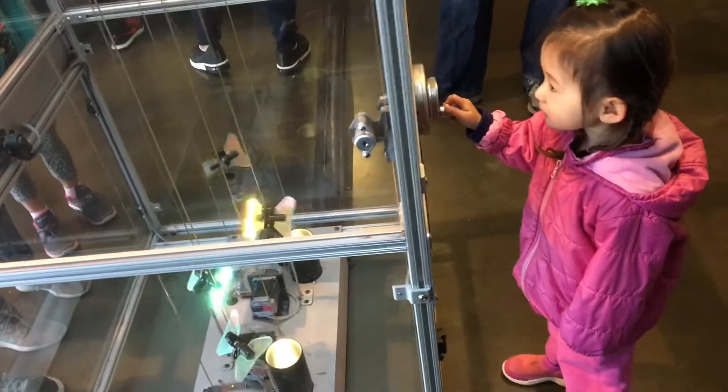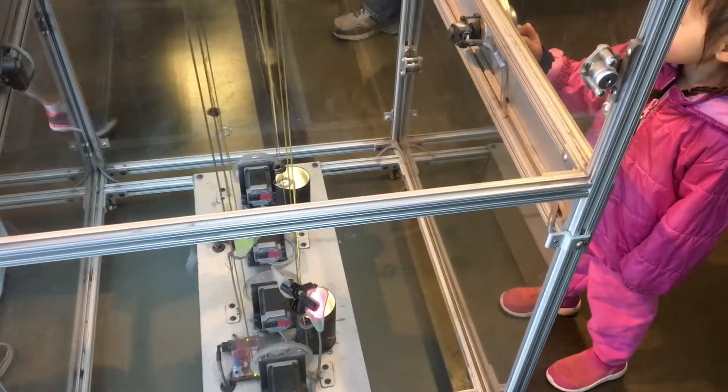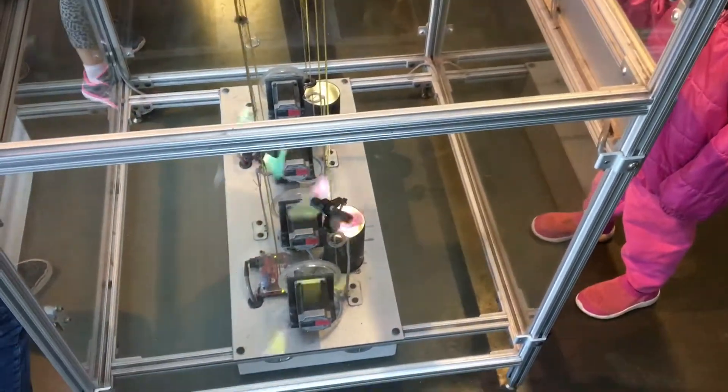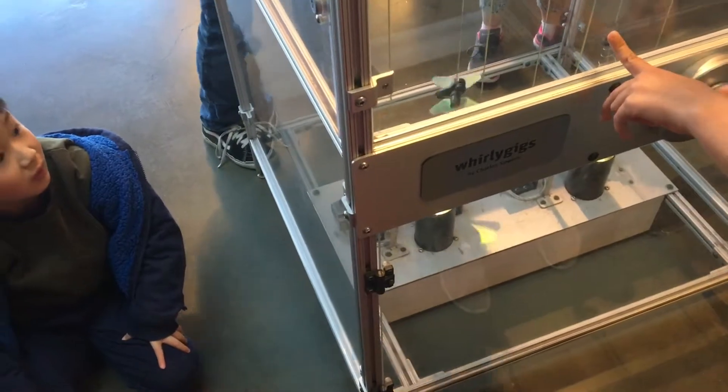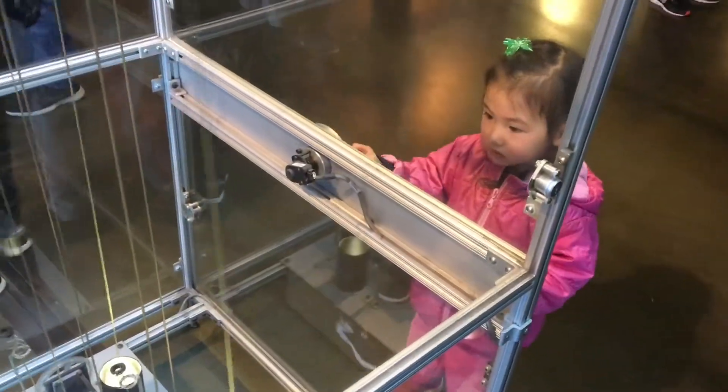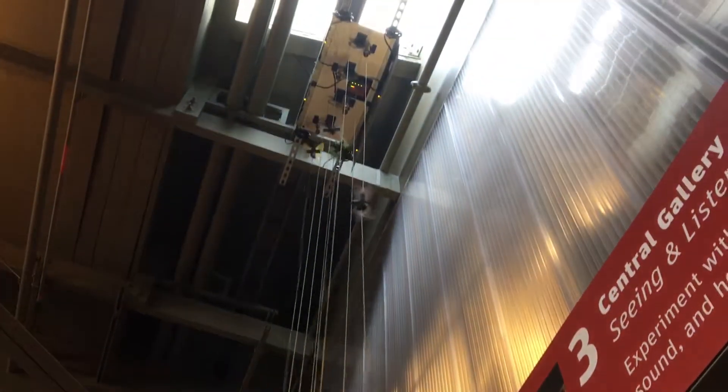This exhibit is pretty cool because you spin the knob and it sends current and electricity down the wires to a motor. And this exhibit is controlling a whirligig, all the way up through the ceiling.